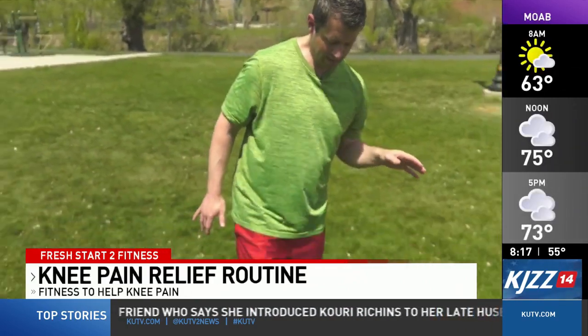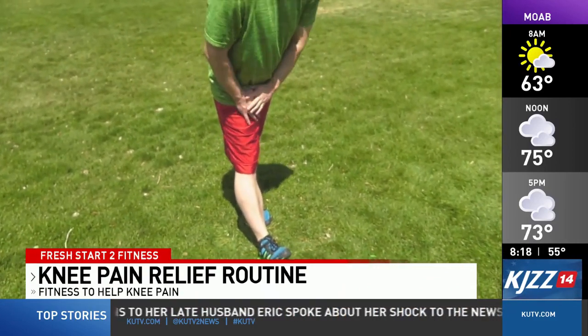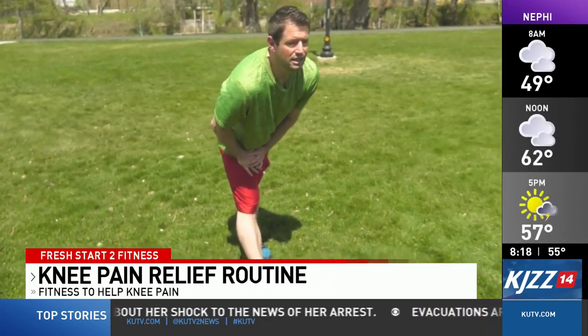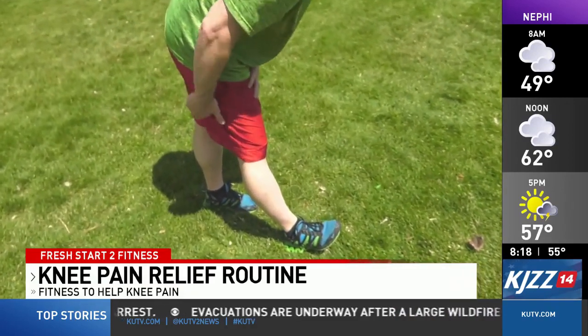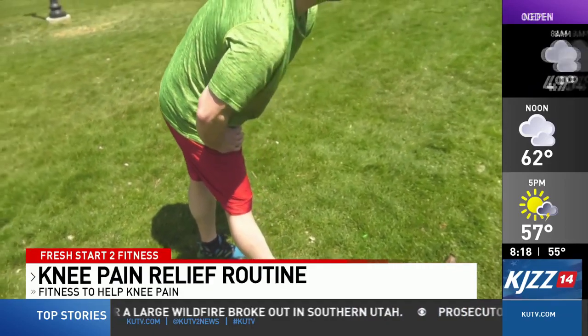We're going to begin with a hamstring stretch. What we'll do is just plant your right leg into the ground with the heel. Keep it nice and straight as you hinge forward ever so gently and feel that stretch coming up from the calf muscle through the hamstrings. You'll just hold this for 30 seconds.